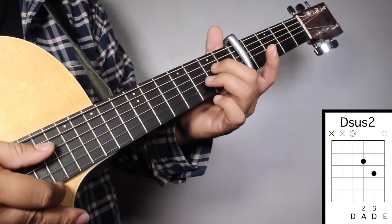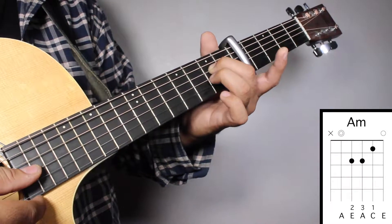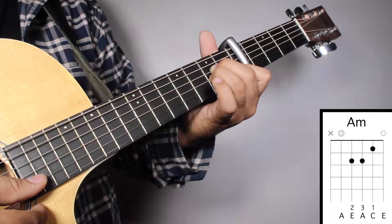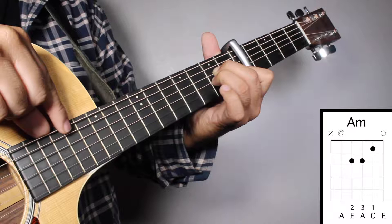Chord number 3, A minor. Finger number 2 on your 2nd fret 4th string. Finger number 3 on your 2nd fret 3rd string. And finger number 1 on your 1st fret 2nd string. And we're going to strum from string number 5.